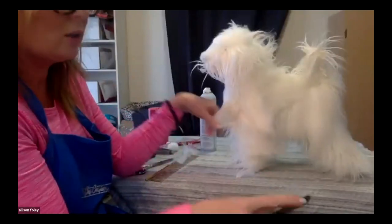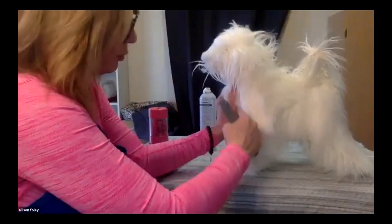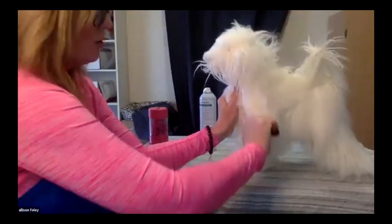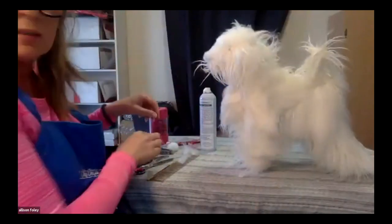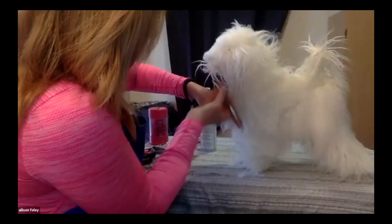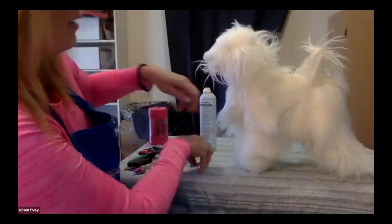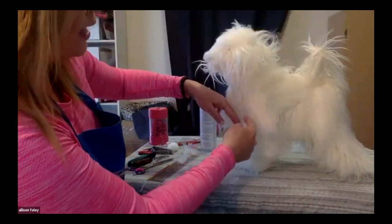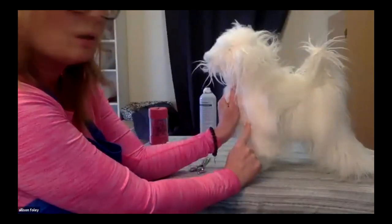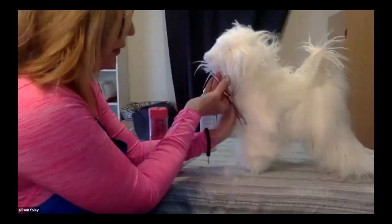Once I've stripped out the bulk with the coat king, I'm switching to my classic knife. I'm still holding the chest hair out of the way and pulling all the way along — from where the point of shoulder is down to the top of the leg — with my stripping knife in the direction I want it to go. The last step is to take your thinning shears and follow that angulation, taking it off so you have the angulation coming down into the top of the leg. Always make sure there is definition at the top of the leg. That is how you show shoulder angulation — start with a coarse coat king, then a stripping knife pulling that hair as tight as you can, then tidy up at the end with thinning shears.